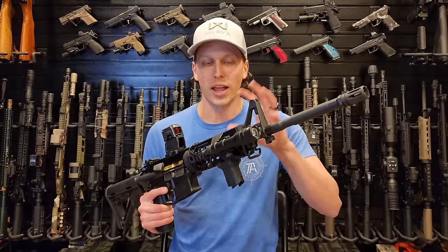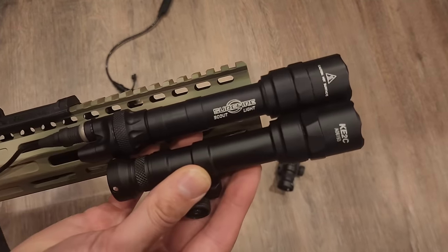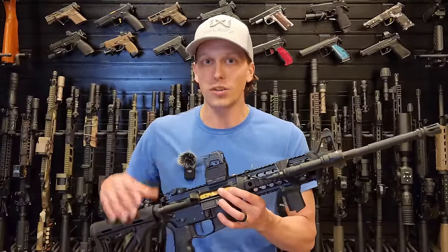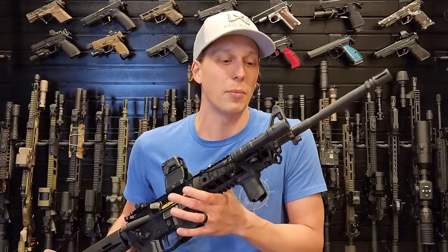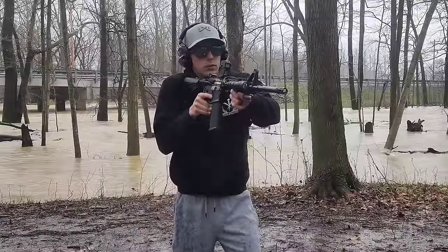First we're going to line these up side by side, break them down, and really compare them to see what is similar and where they differ. Then we're going to go out to the range and do a handful of tests to really see the durability of this — and see if it's even a viable option for a patrol rifle, a duty gun, or a home defense gun.